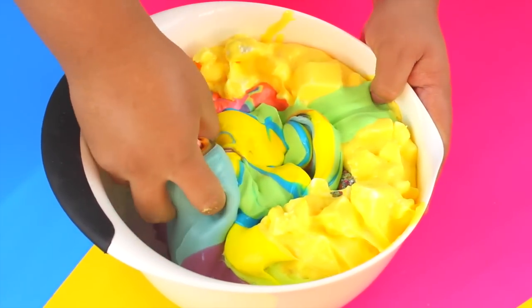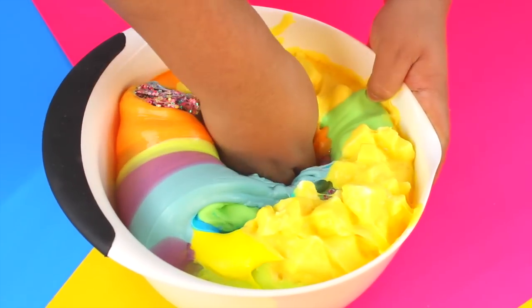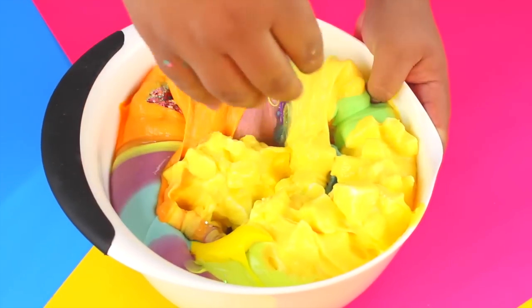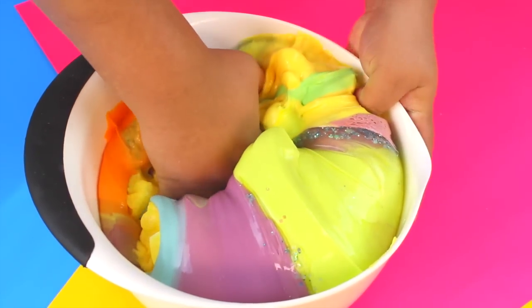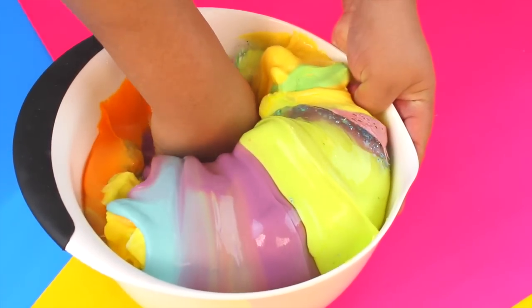That was mostly butter slime there. Look at the purple coming through!